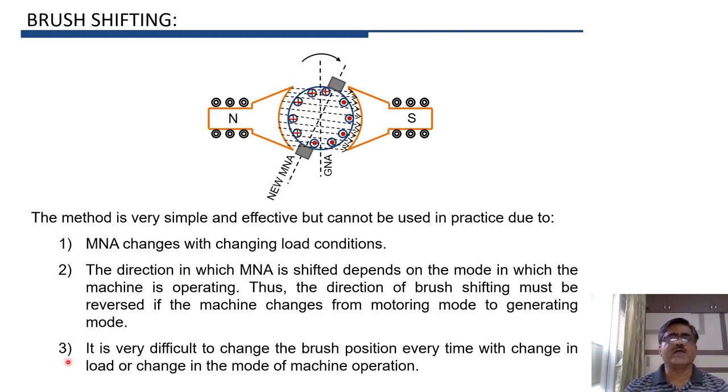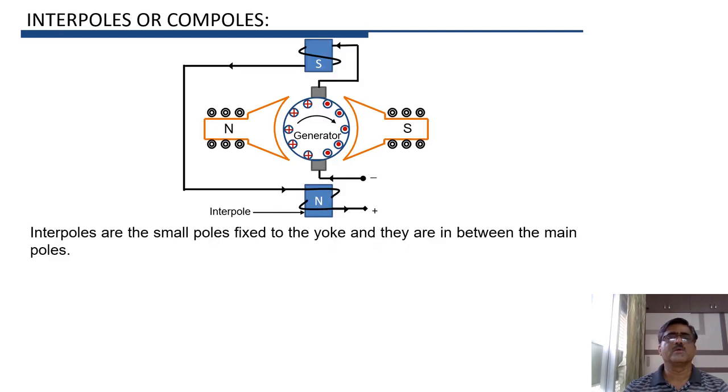As it is very difficult to change the brush position every time with a change in load, as well as every time there is a change in mode of machine operation, in practice, instead of brush shifting, we normally use interpoles or compoles to obtain sparkless commutation. These interpoles are small poles fixed to the yoke and placed between the main field poles.